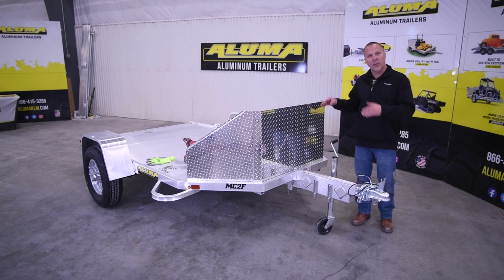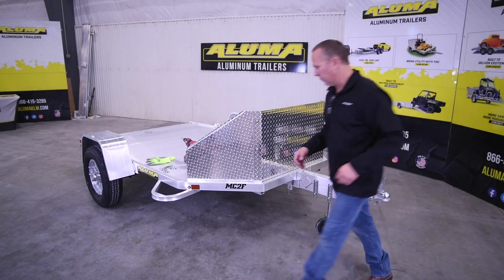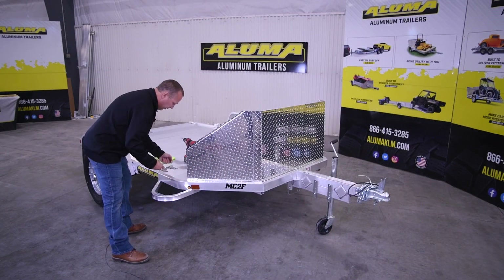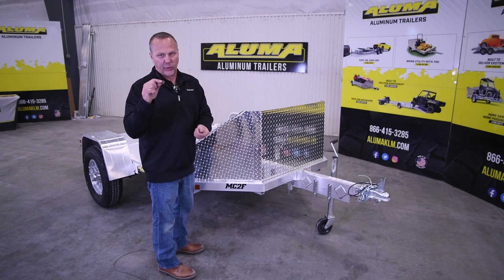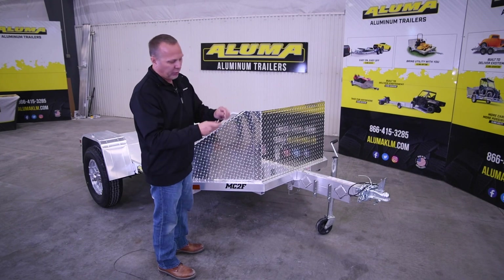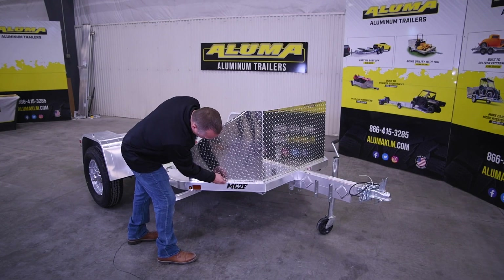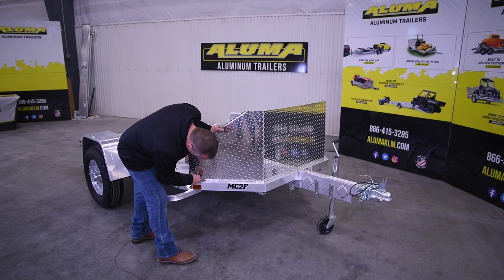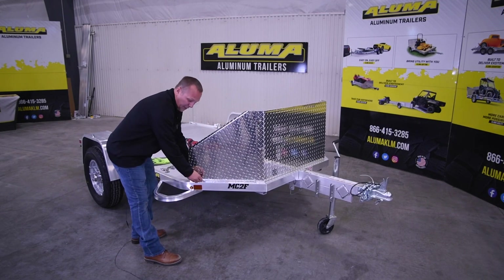Now we're snugged up on the upright bolts. Let's attach the bolts to the angle on the trailer. For this, we'll use the other 1-inch and 3/8 bolts along with the two flat washers and the lock washer. We'll put one washer on and go through, lining these up and attaching the bolts through there, snugging them in, then putting the flat washer and the lock nut on.